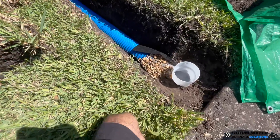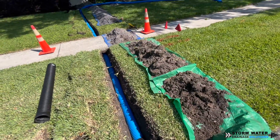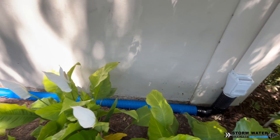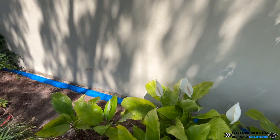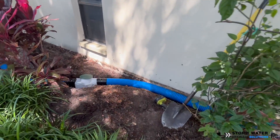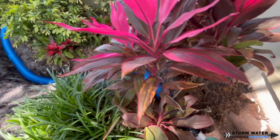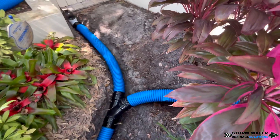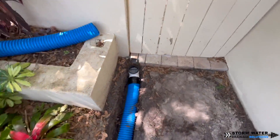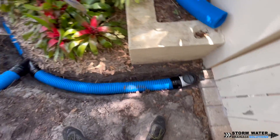At the discharge we're going to put peastone and geofabric underneath our pop-up emitter so the water can leach out. But on our sediment traps in these areas we are not putting any holes at the bottom, so there's going to be no peastone or geofabric. The reason is this area has so many roots that if we put holes in the bottom of the sediment trap the roots would just grow into it over time to feed off of any remaining water and nutrients. So it's best to keep those sediment traps solid.